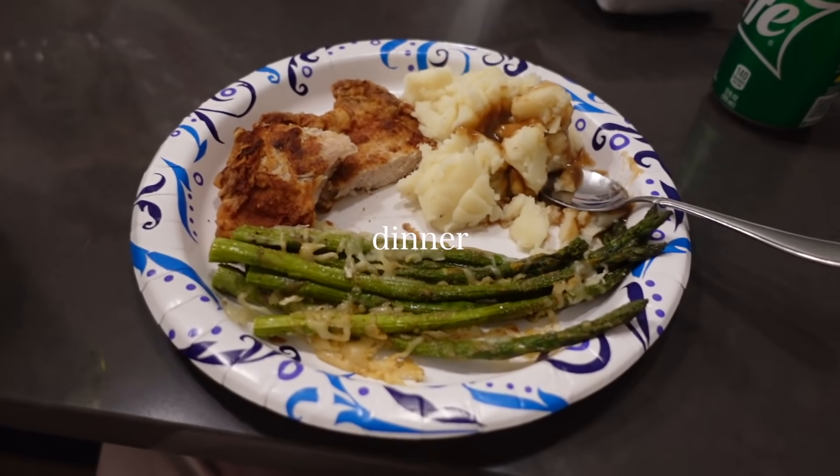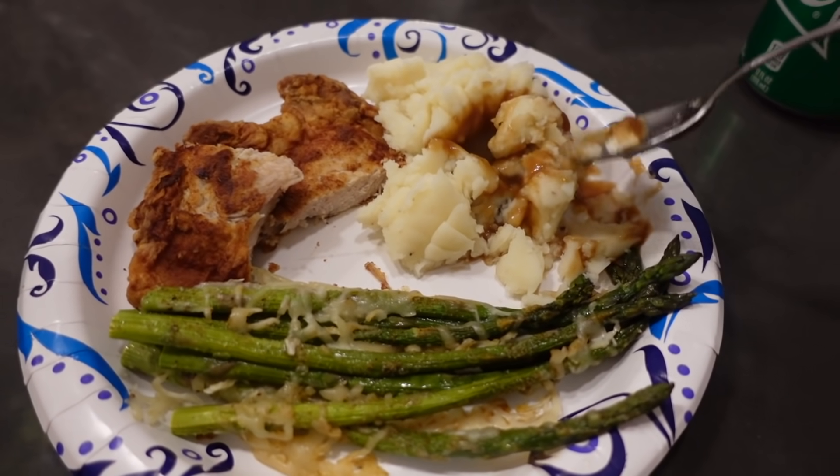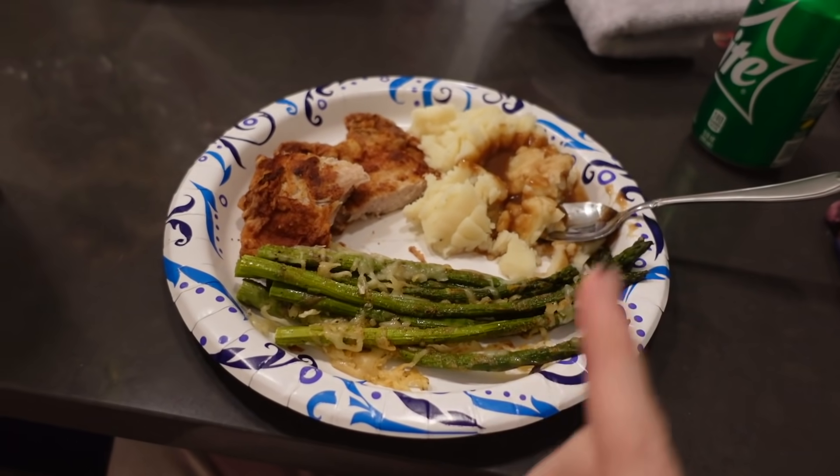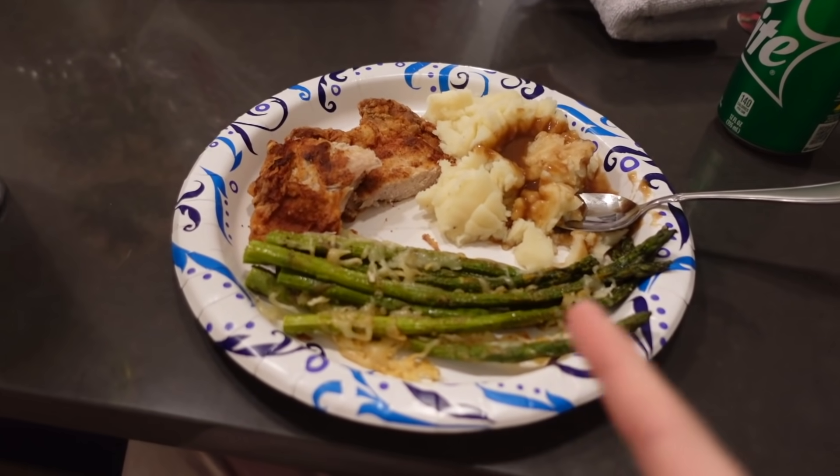This is the dinner that Christian cooked tonight — it looks so good. We have pork chop, potato with brown gravy, and asparagus with parmesan on it. For my drink I'm using my new Scooby-Doo cup from HomeGoods with some Milo's Lemonade. I also had some queso chips earlier that I didn't record, but other than that I've recorded everything I ate today.